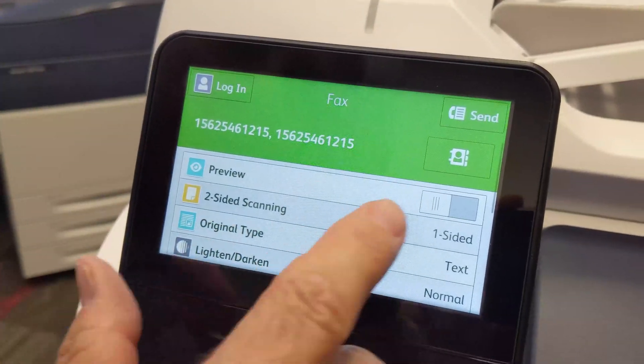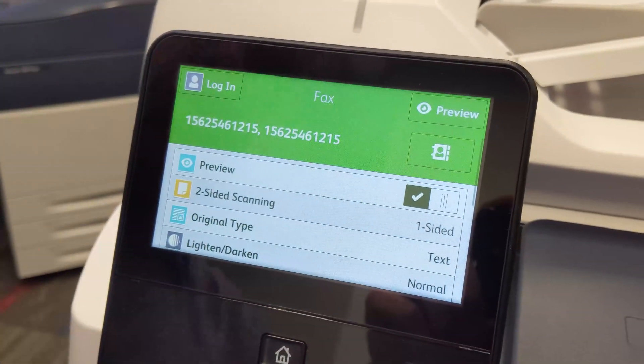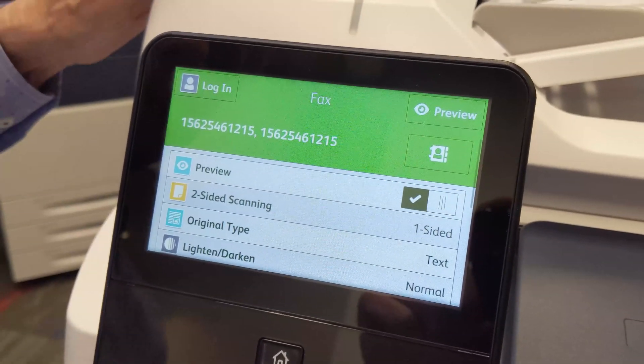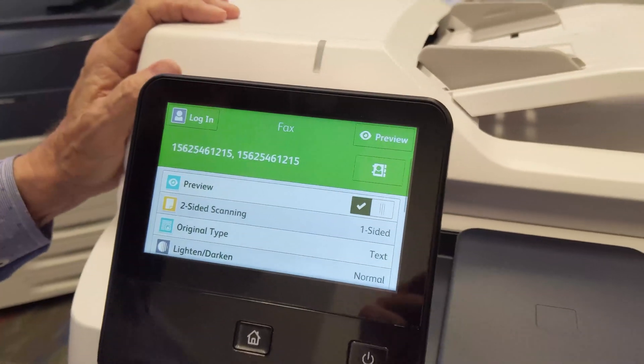I'm just using the same number again. As with scanning, if you touch preview, the machine will allow you to continue to add pages one at a time on the glass, or multiple sheets through the feeder.